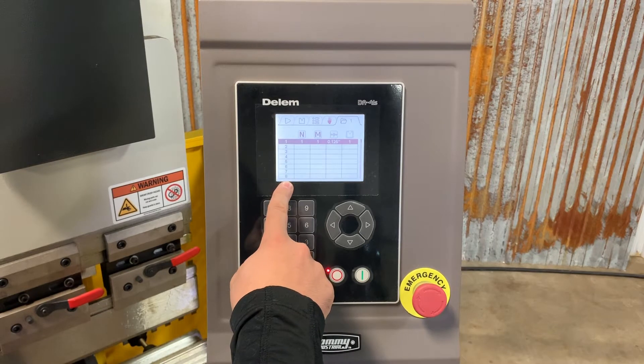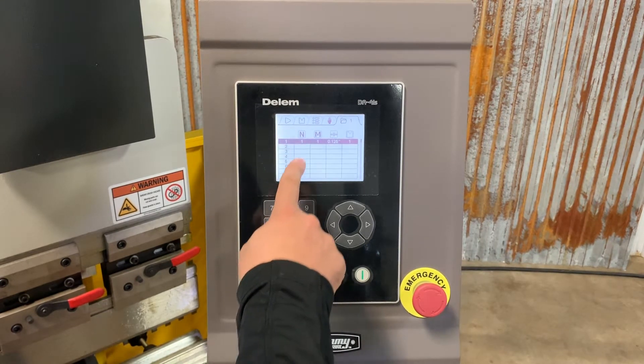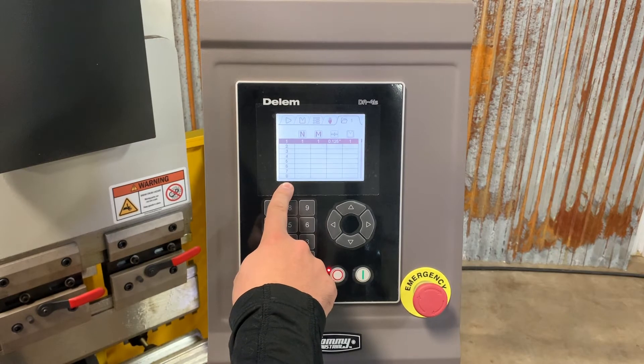This column right here is the number program we're in — it goes from one to 100. N stands for how many bends per program, so you can have up to 25 bends for up to 100 programs.